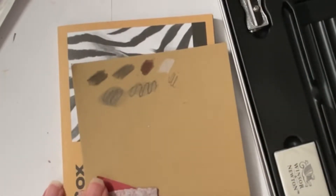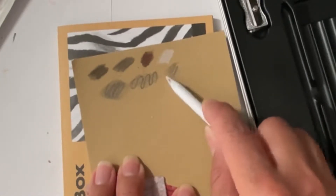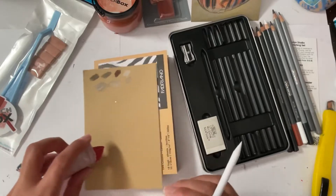Not much, but it moves, and then the 2B smudges a little bit.